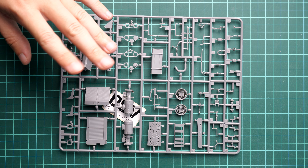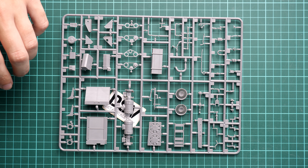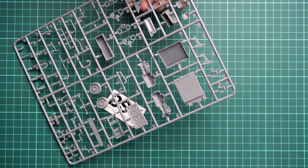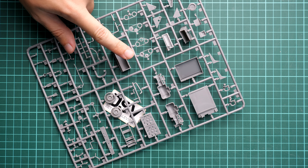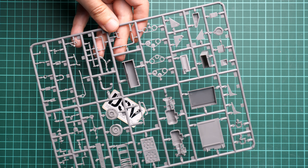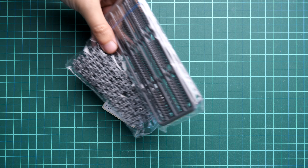Here we continue with parts for the engine compartment — quite nice details. A lot of stuff will be assembled in separate sections, so definitely check out the sequence in which they should be assembled so that later you won't have a problem reaching a section and trying to paint it properly. Here you can also see the parts from the opposite side. Even the thinnest parts are nicely molded with no flash or any other possible molding problem.